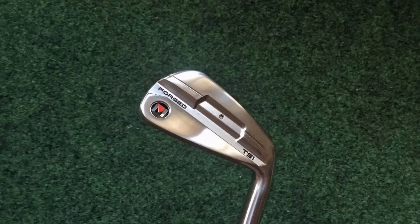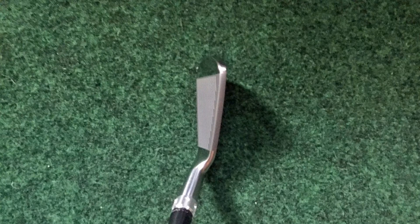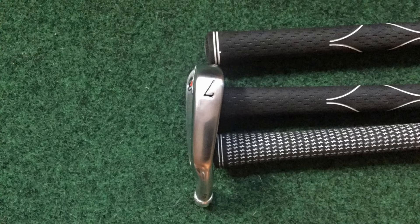First let me say that at first glance this is a beautiful forged iron — terrific looking in terms of its finish and profile. This is a little brother, or fraternal twin, of the TS-2, which is also a two-part forged club but more game improvement, with a slightly bigger face, a little more offset, and a little stronger loft. This is really considered a player's blade. When you look at it from the top it has a thin top line, a thin sole, just a little bit of offset, and when you set the club down at address — at least with the seven iron — you don't see any of the back of the club. So it really is a true player's blade profile.